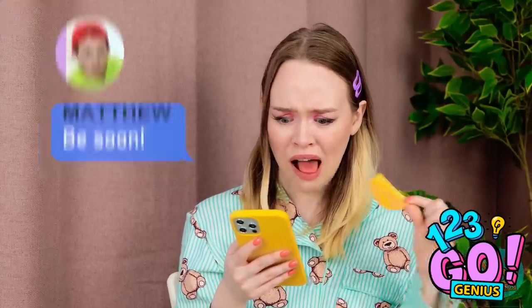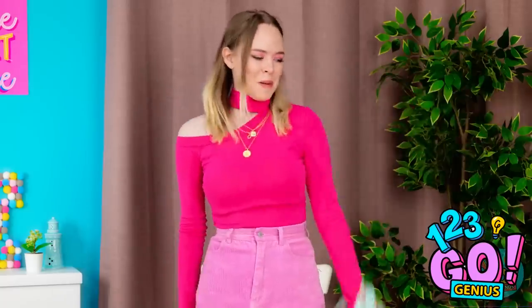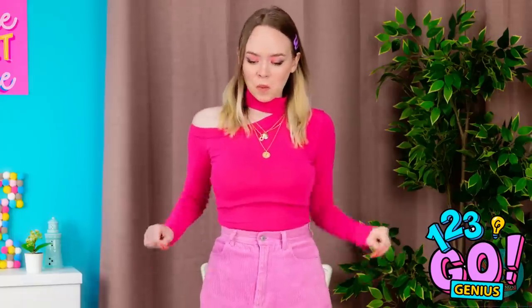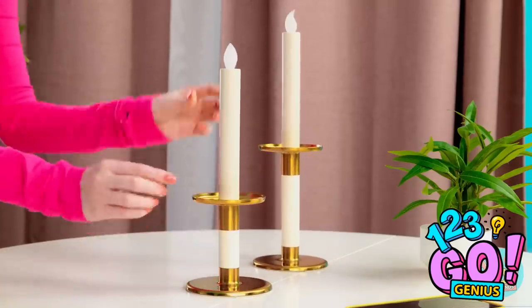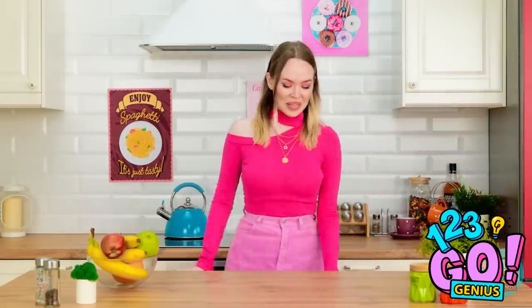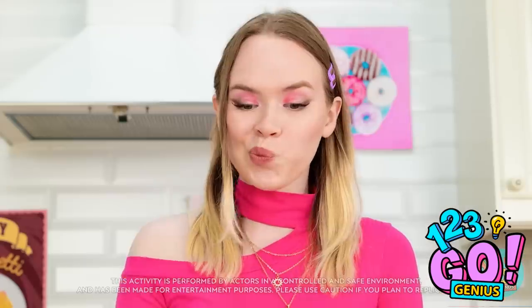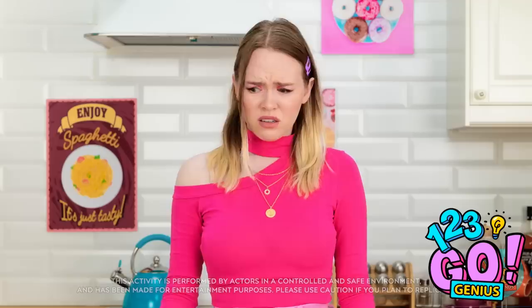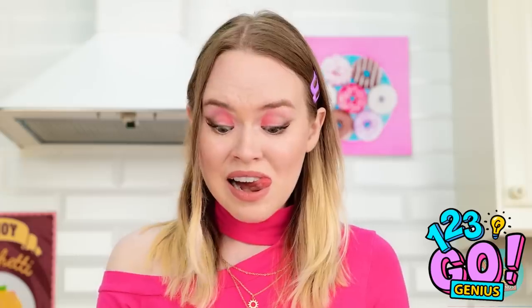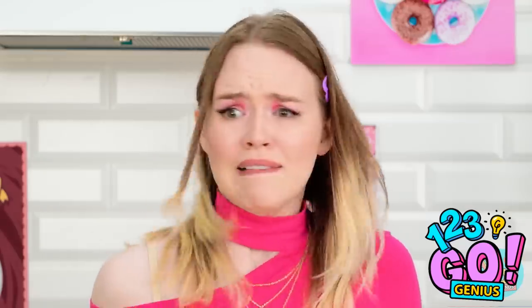I don't believe it! I forgot Matthew was coming over! What time is it? I need to get dressed! That was easy! I better get things ready! A little candlelight — that's gonna set the mood! Okay, what else do I need to do? We'll need some food! I'll make a fruit salad! Time to get chopping! This isn't going well… I can't serve that! Maybe I can use this fork! That didn't go to plan. Maybe he likes smashed banana? No, he's not a baby! I don't have time for this!